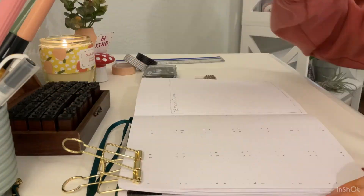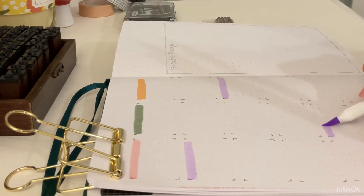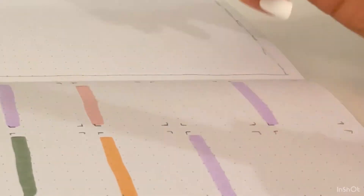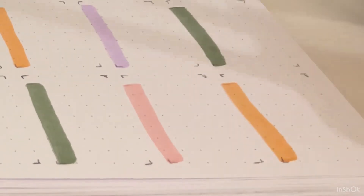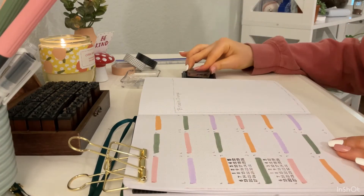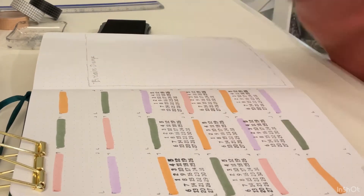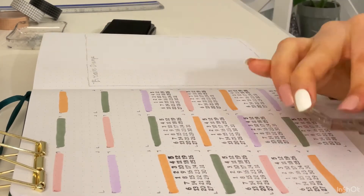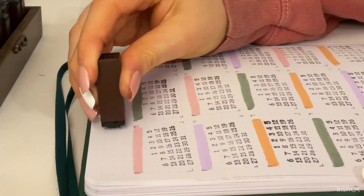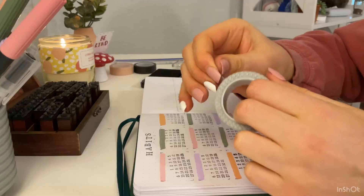Okay, this is my habit tracker page. As you can see, I've already sketched out a little bit just so I know how many habits I have. I'm taking my Tombow markers and mild liners and highlighting the top of each box — this is where I will write in the habit. Then I'm grabbing my ink and number stamps so I don't have to write the numbers out — I love this thing. I'm stamping all of my little habit calendars, then stamping 'habits' at the top with my alphabet stamps, and adding some washi tape for decoration.